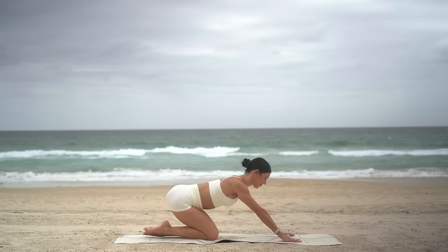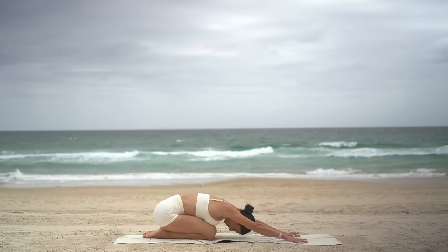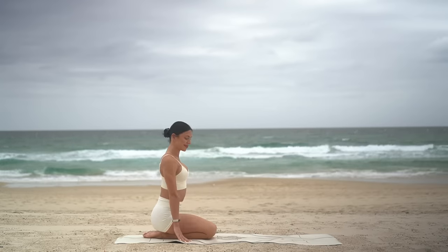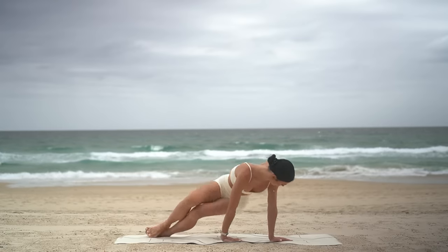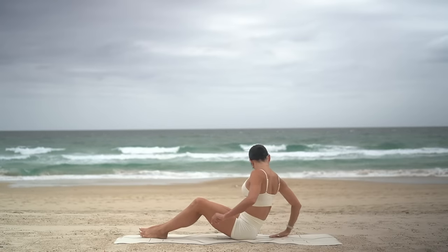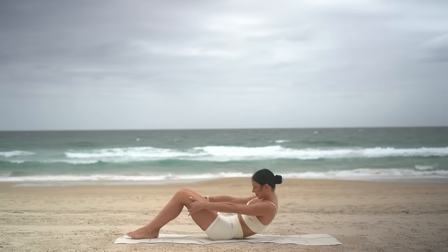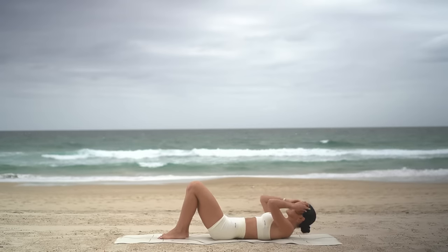Lower your knee and press back into a child's pose just for one deep breath in and deep breath out. Beautiful. Roll up to seated, come onto your glutes and make your way down onto your back. Let's get ready for our Pilates ab series of five.